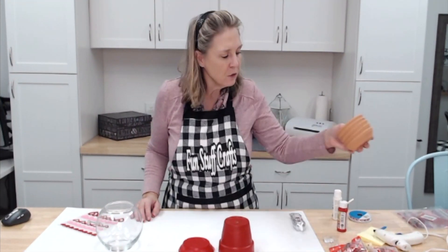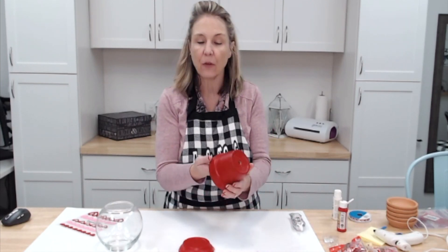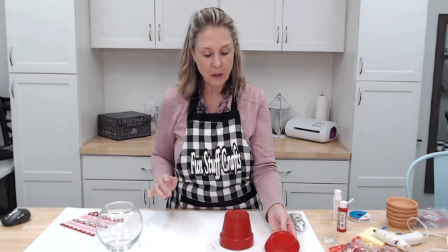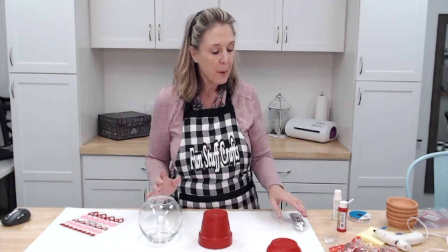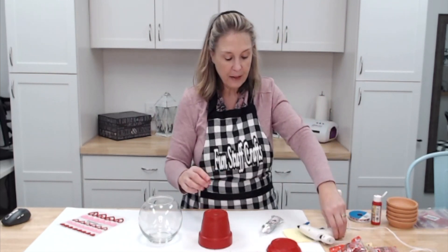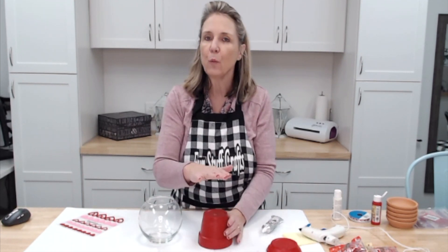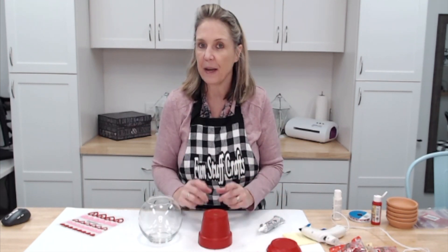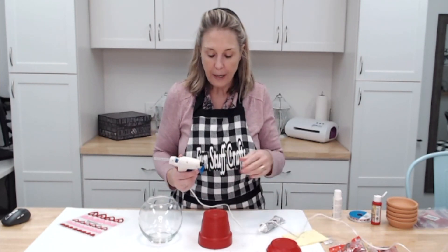Okay, we're back. It took about 10 minutes for this to dry and it's got a nice little gloss finish — dry to the touch. So now we're going to put together our candy jar. I like using the glue gun and the E6000 together. The glue gun gives quick adherence right away, while the E6000 holds it together long-term. I would not recommend doing one without the other.